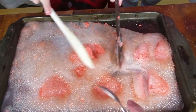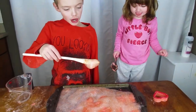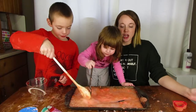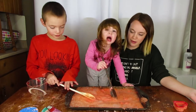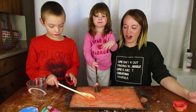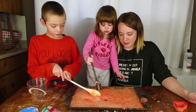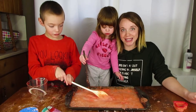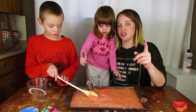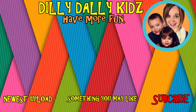It didn't fizz as much as I thought it would, but you can see all those bubbles! Look at the bubbles - they can slide around. That's the end guys, say bye! That's the end of our Valentine's Day science experiment. We got some cool bubbles and we made some cool play-doh. Make sure you check out the other channels down in the description!